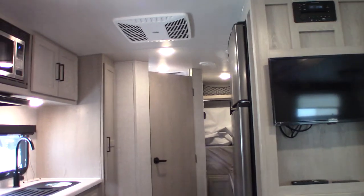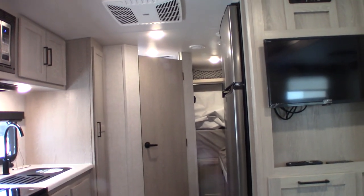We're winterized right now. The water heater is in bypass mode and there's antifreeze in the system. Thank you.